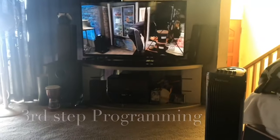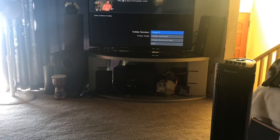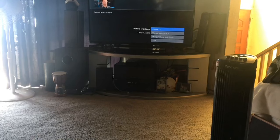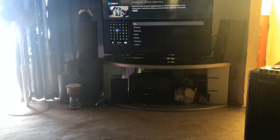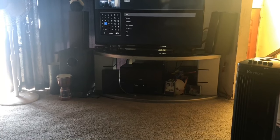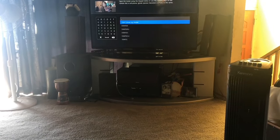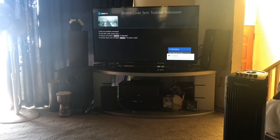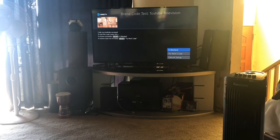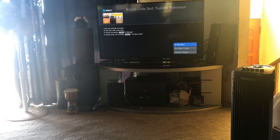Now let's program our remote. Hit the volume — it's gonna ask to program the remote. It used to be programmed to the Toshiba, so now that I reset it, it'll go through the motions again. Select 'Change TV,' put in the brand name — for this TV it's still Toshiba — and for model number just select 'I don't know.' It usually works on the first one. Follow the directions — it'll ask you to hit the volume. If it works, select 'It worked.' If it doesn't, go to 'Try next code.' Some TVs like TCL Roku TVs take a couple of tries.